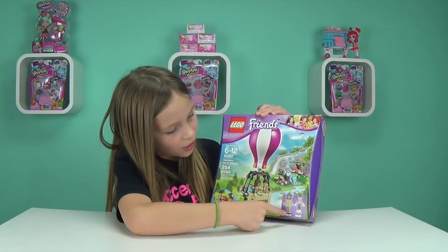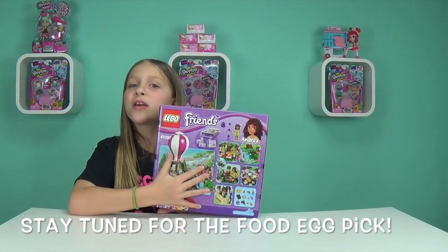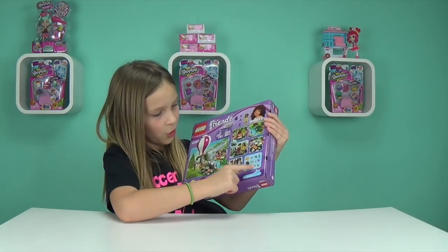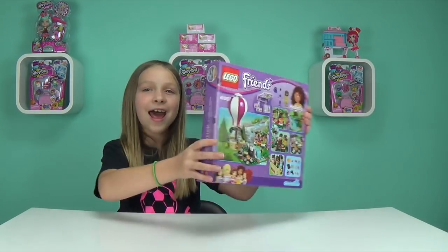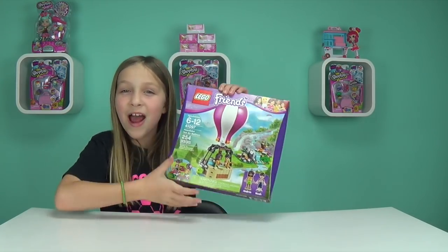This set comes with Andrea and Noah. The back has ways you can play with this set. And it has some small little materials in the set, so I wonder how many bags are in this.